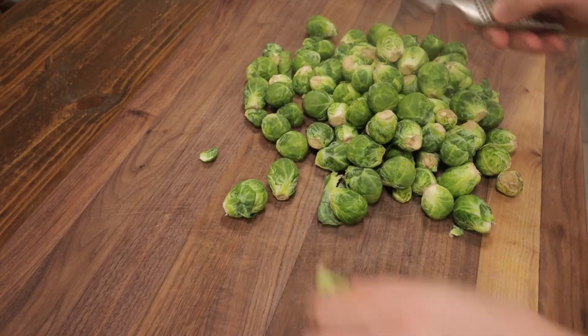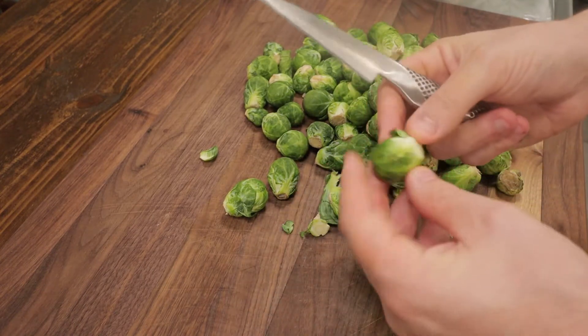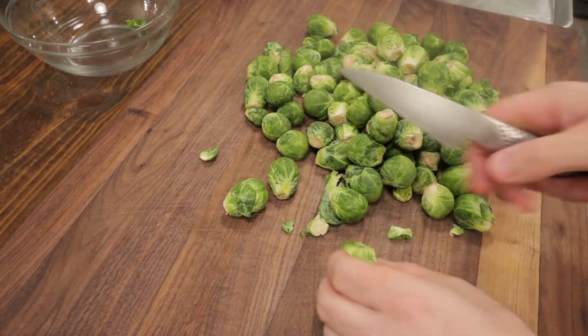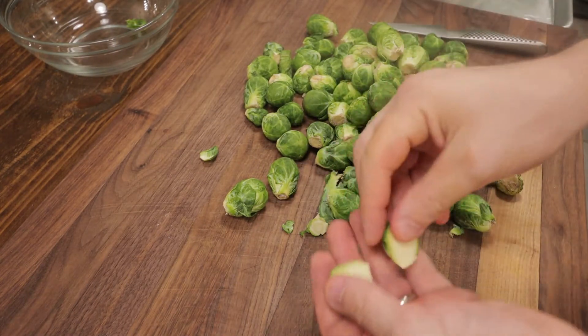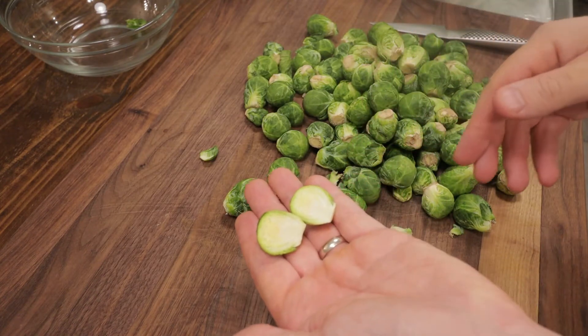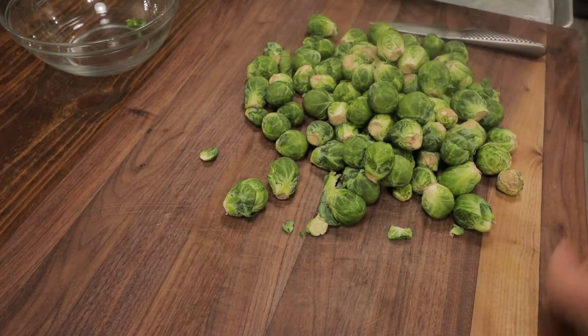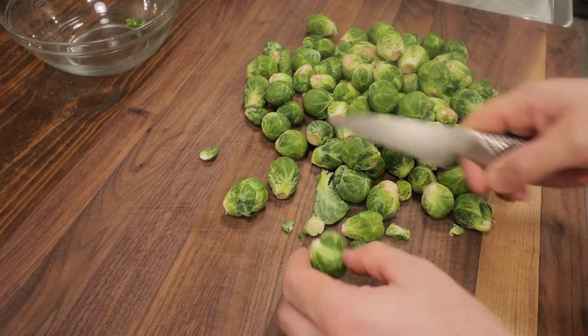In the meantime, we'll get our Brussels sprouts prepared. We're just going to take the ends off, and take off any excess leaves that are hanging off — those will just burn. Then I'm going to split these right in half. This way they'll cook faster and they'll get some nice color, as opposed to cooking them whole.